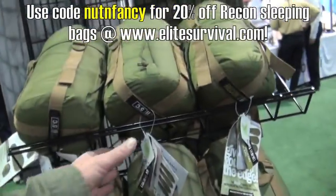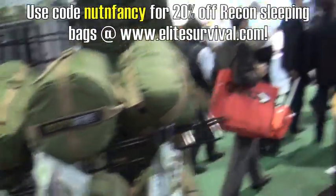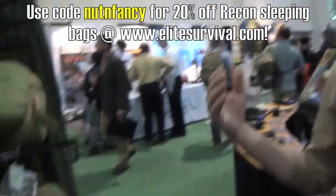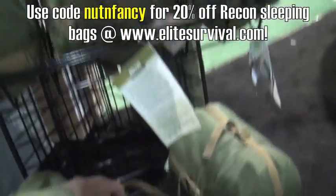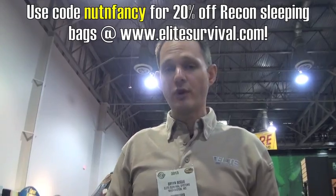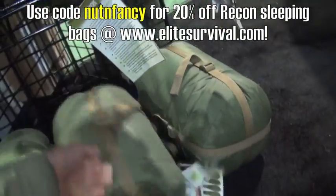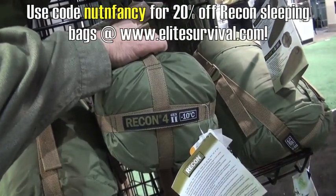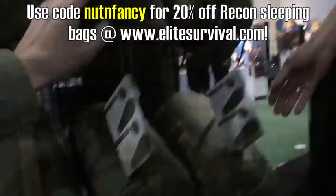So this is the 5 Celsius bag, which is about 41 degrees Fahrenheit. And they go down to negative 4 Fahrenheit — that would be the Recon 5. Do you have weights? The Recon 5 only weighs in at four pounds — so the biggest one only weighs four pounds. This one here, the minus 10 Celsius bag, weighs three pounds, and that's a 14 degree Fahrenheit bag for something that compact.